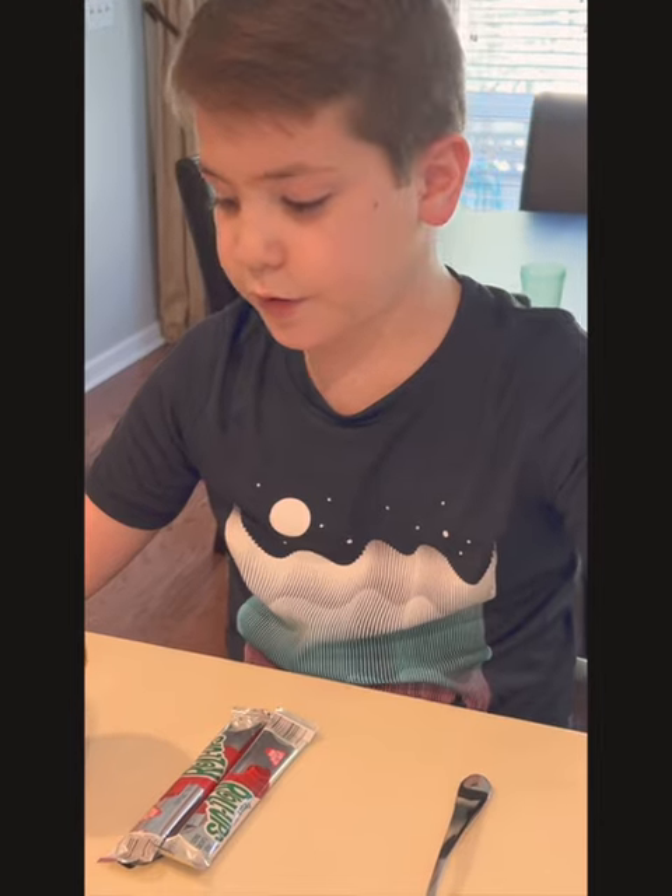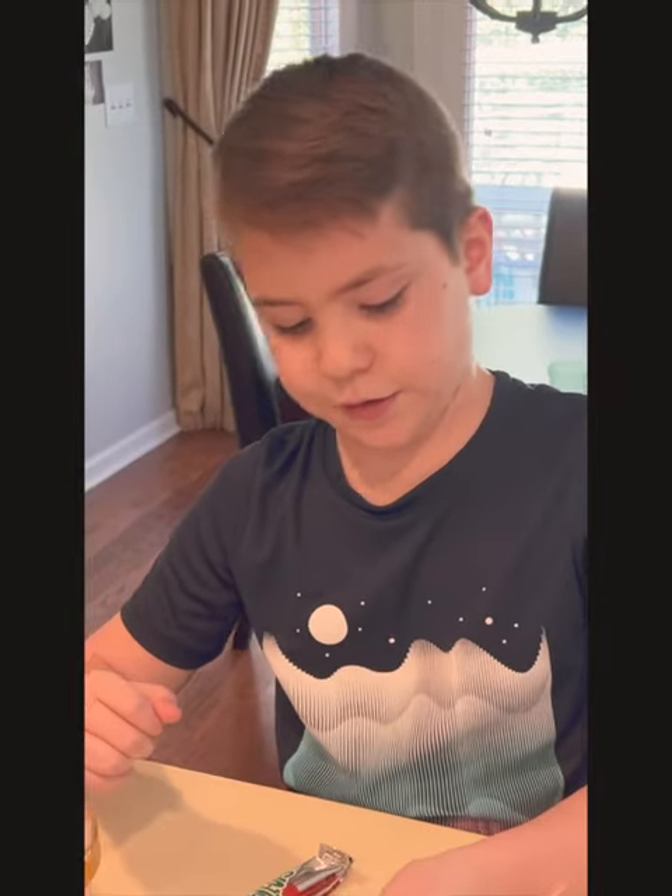Hello everyone, it's Noah from Noah's Nook here. Today we are going to be trying a YouTube trend, so let's get into it — this fruit roll-up ice cream dumpling thing.